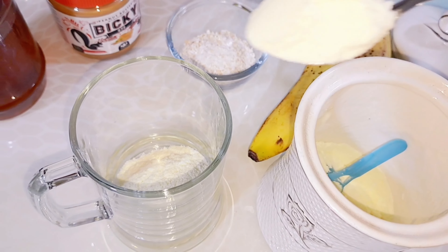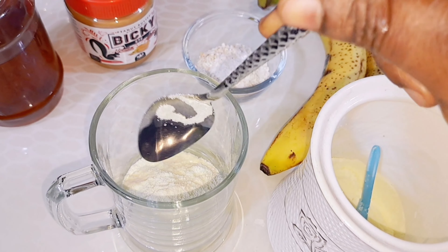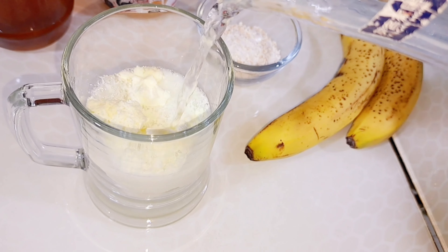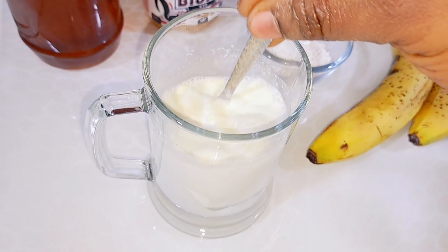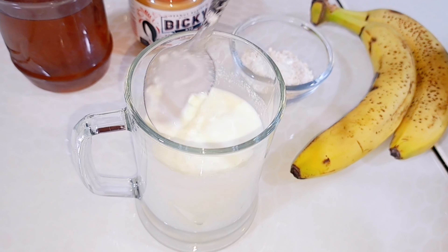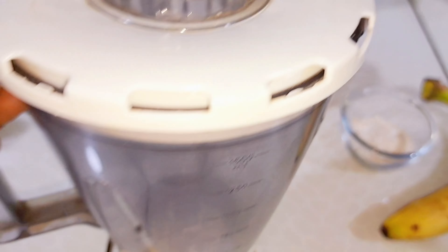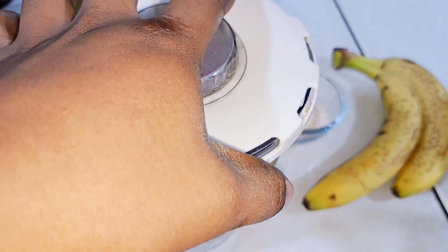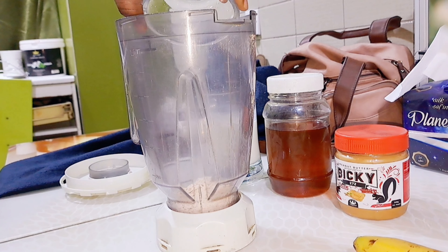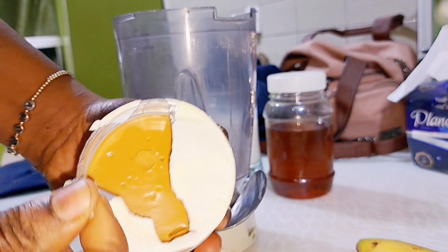After mixing it with water, I set it aside and got my blender. This remedy is tested and trusted — if you know you don't want to add weight, don't try this. Be consistent with it and come back and thank me later. All the ingredients here are very healthy and they contain a lot of fat, calories — everything you need. Proceed to add all the ingredients inside the blender.